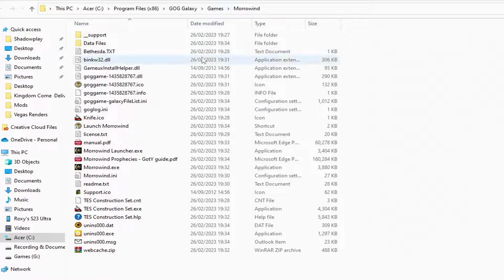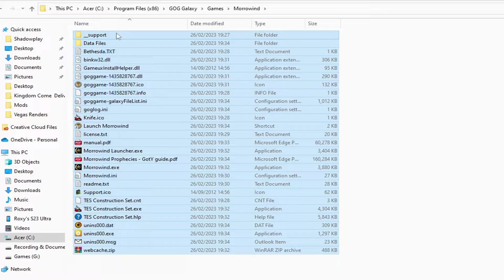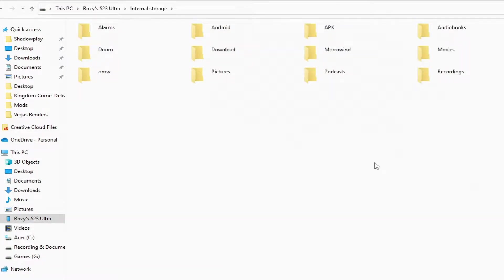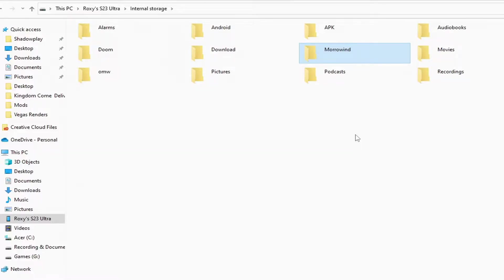All you need to do is go to the folder where you installed the game and open it up — you can see all of the files in there. Open up your phone or Android device in Windows, and create two folders: one called APK and one called Morrowind. Copy all of the files from the original Morrowind folder into the Morrowind folder on your phone. This takes a long time — it looks like 15 hours but actually takes about an hour, even though it's only about 2 gigabytes.